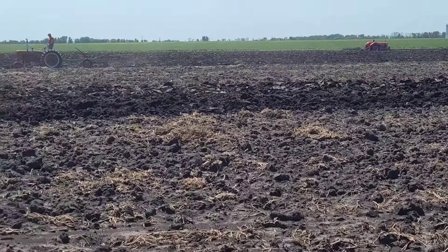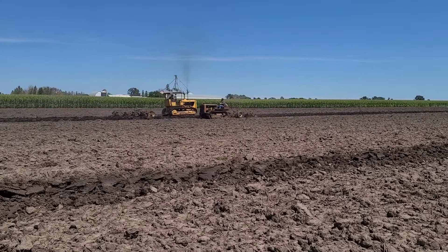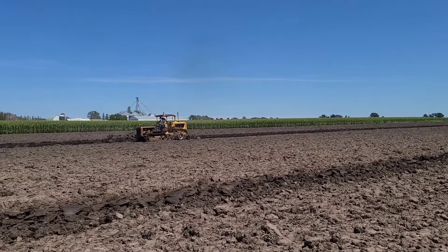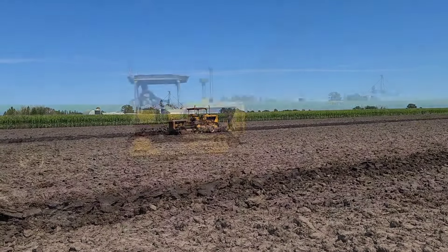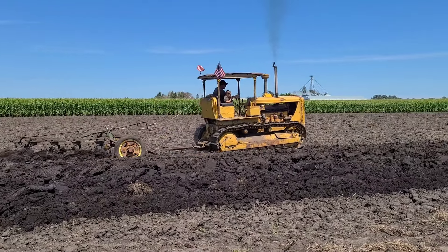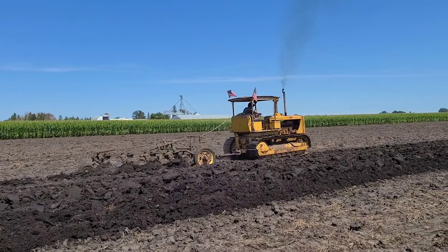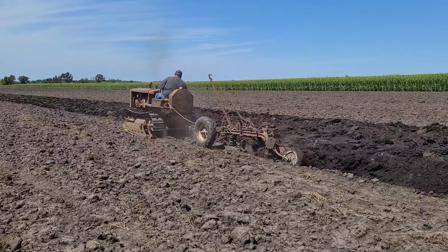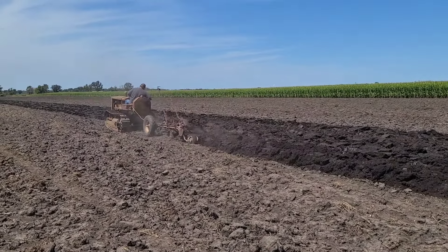We're going to go catch up with a couple caterpillars here. Well, I found the guys who aren't having traction problems today. That's John with his D6 — that's an 8U, six-cylinder D6. And then that is a 3J D2.